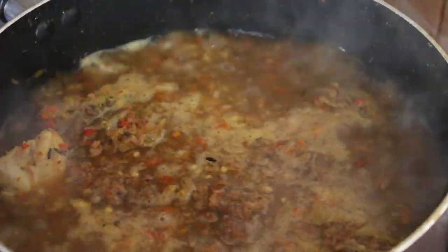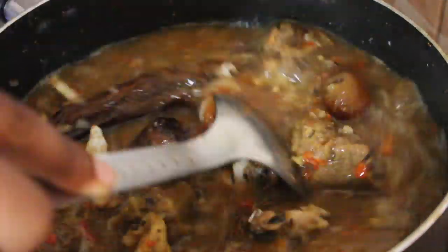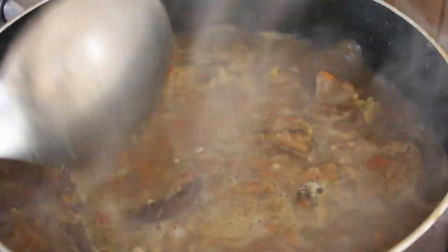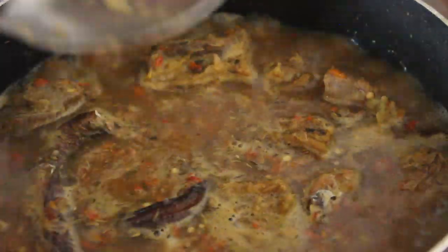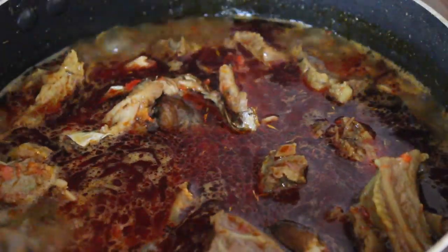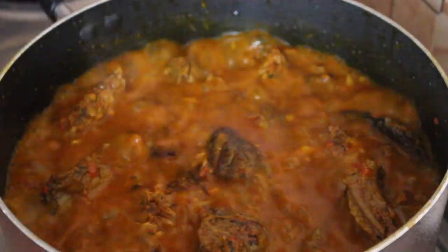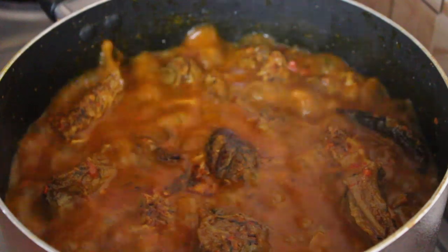I'm going to add the fish now. I want the flavor to go in, but I don't want to add it too early because I still want to be able to see the fish. Then I'm going to be adding palm oil. It's important to add your palm oil now because you want the palm oil to cook — you want it to enter into everything.